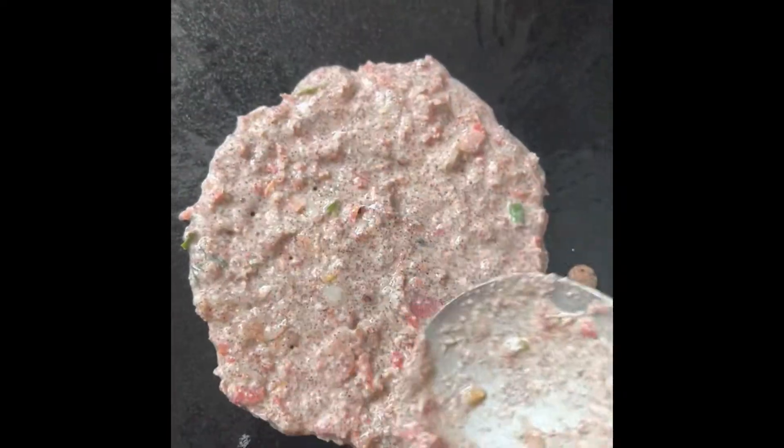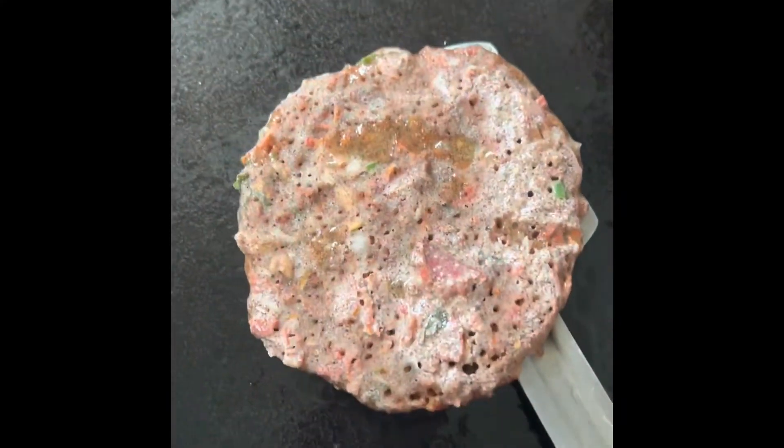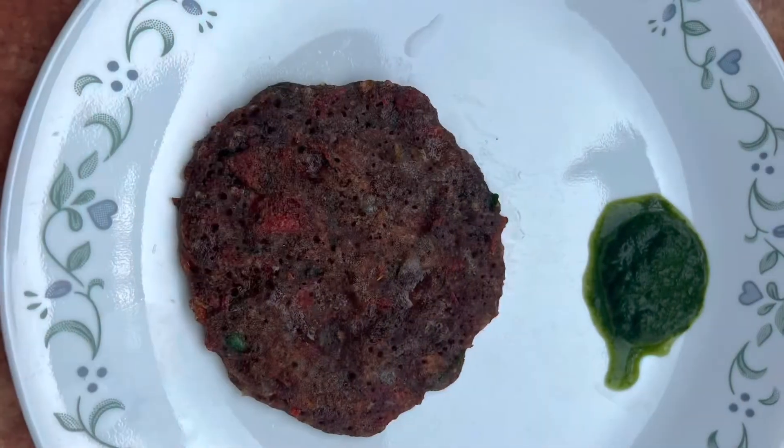Take a pan, put some oil to grease it and spread it nicely. Now put the Uttappam batter and spread it evenly. Pour some oil on top. After around 2-3 minutes the color of the top changes. Flip it over and let it cook for 2-3 minutes — your Uttappam is ready.